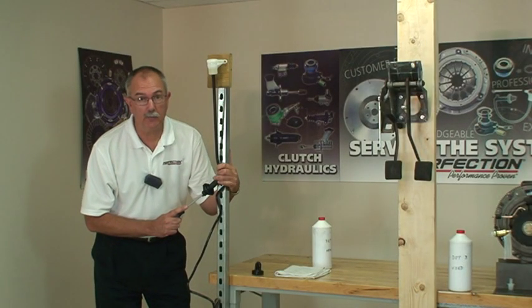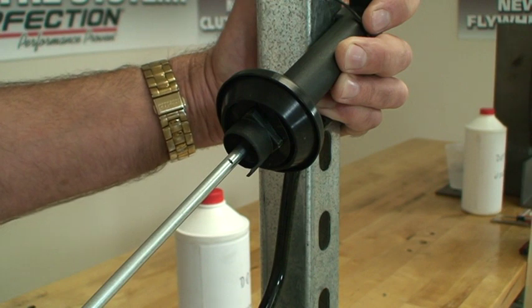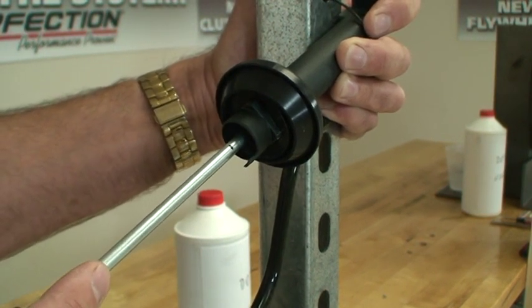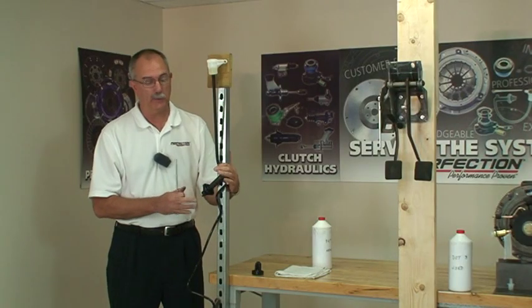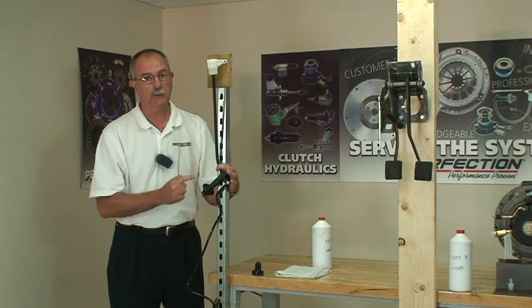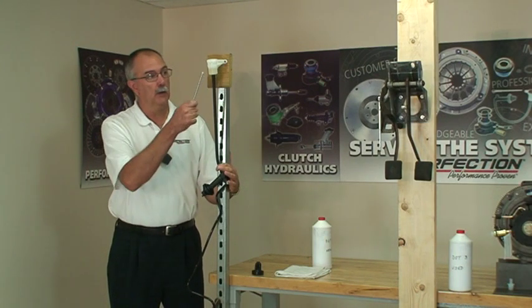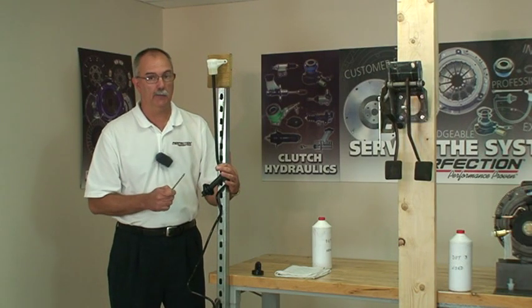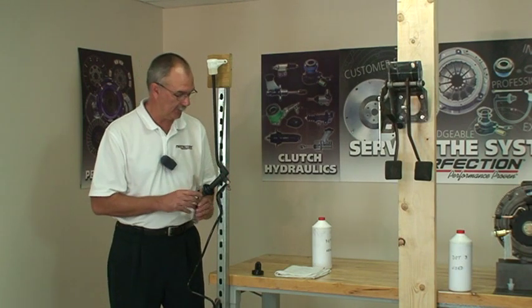Now how do you know when the system is bled full of fluid? When you can't push on that screwdriver handle anymore — you push on it and that screwdriver doesn't hardly move at all and it's very, very hard, you're bled. But typically we're going to see about one-eighth, no more than three-sixteenths of an inch piston movement as this bleeding process is completed. We've used about two-thirds of a reservoir of fluid and we didn't spill any of it. Do not use the pushrod for this procedure — it just makes it too hard to install later.